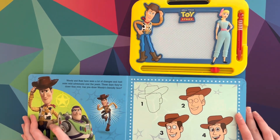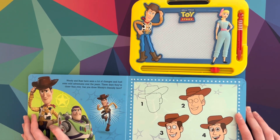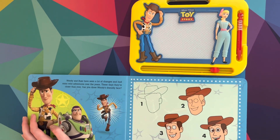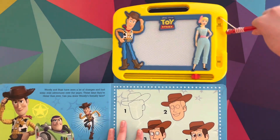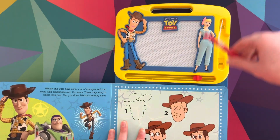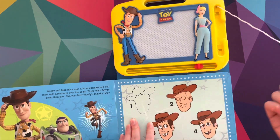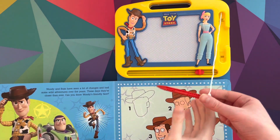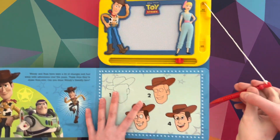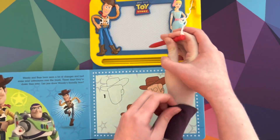Woody and Buzz have seen a lot of changes and had some wild adventures over the years. These days they are closer than ever. Can you draw Woody's friendly face? Oh my goodness. Alright, so we have this magnetic pen right here — the pencil that we can use to draw. It's going to be a very sloppy version because it's not going to come out like this. That's the expectations, now let's see the reality.